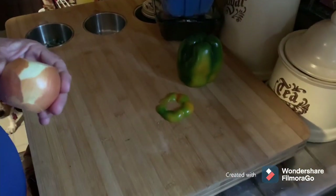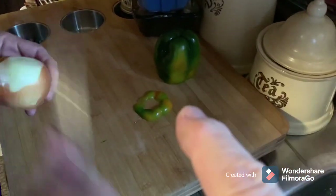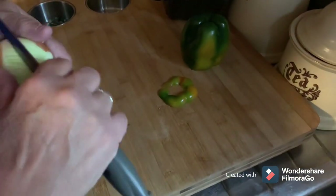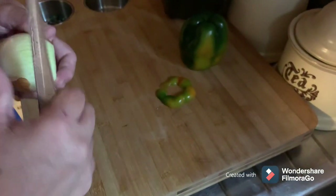We're starting this episode of Tammy's Kitchen. She's cutting up a green pepper, cutting up an onion. Over there are some mushrooms. She's getting supper ready here.